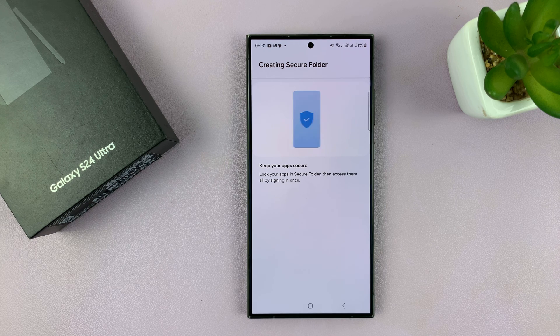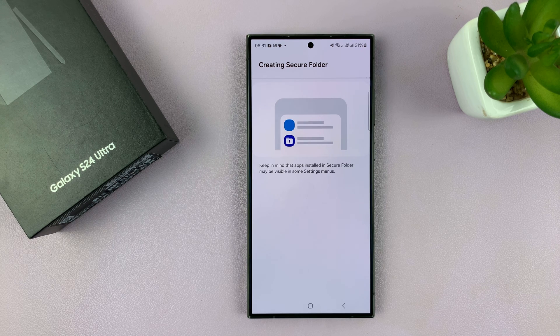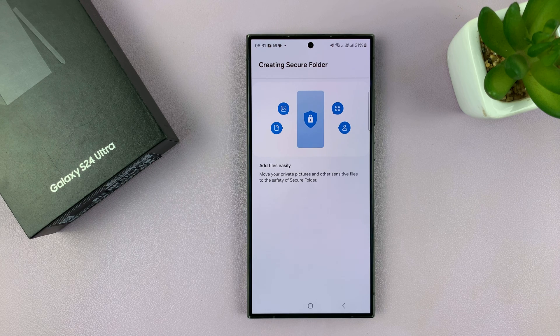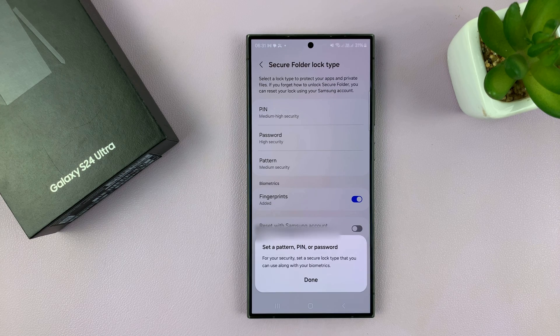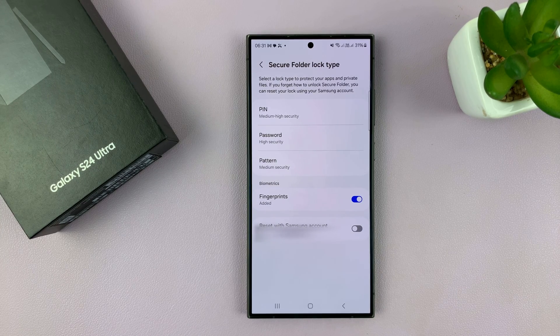So just be patient as this does its thing. Once it's done, it's going to prompt you to set a button, pin, or password for the secure folder.